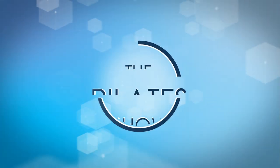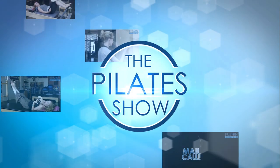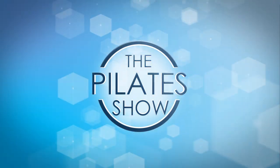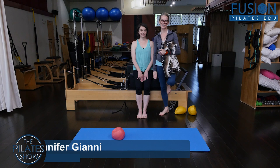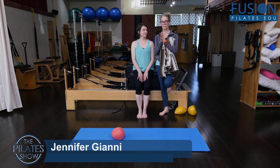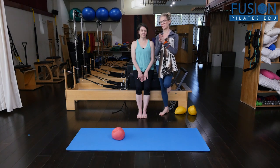Welcome to The Pilates Show, where we explore Pilates tips and techniques to help deepen the skill level of the movement educator while having fun. Hi, Jen and Amy here, and today we're going to look at a simple way to optimize your oblique rotations in an ab curl position.